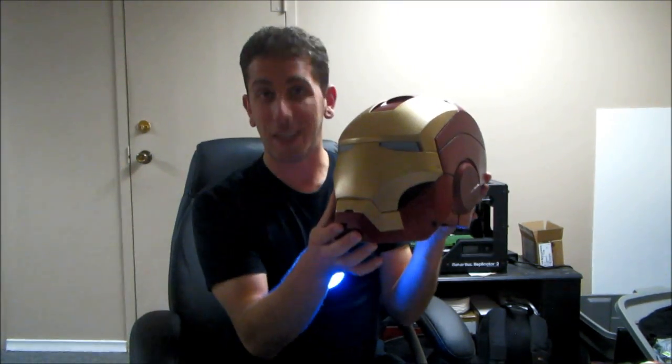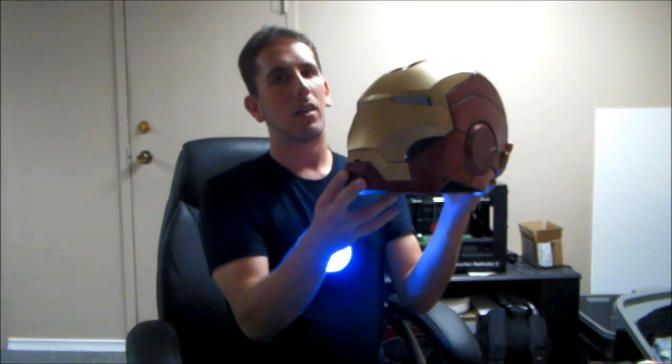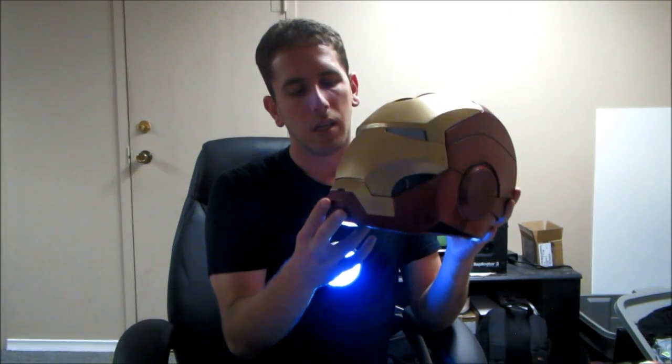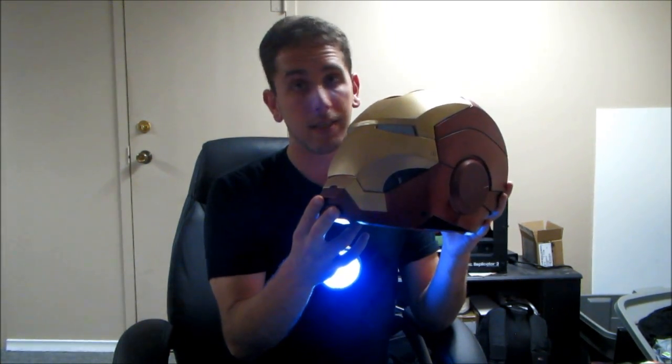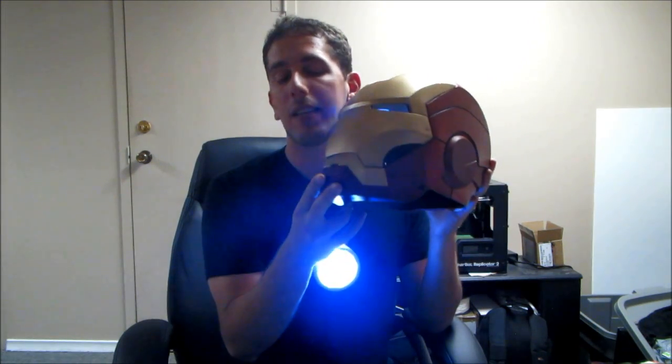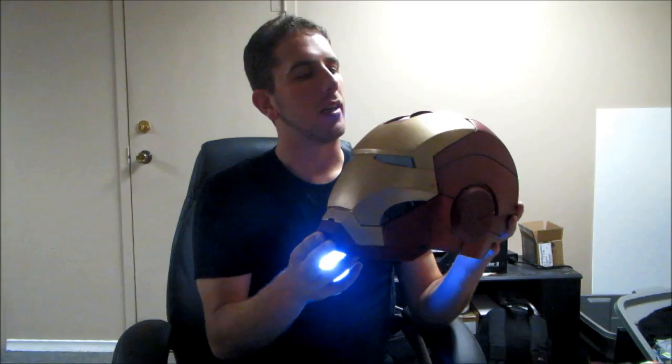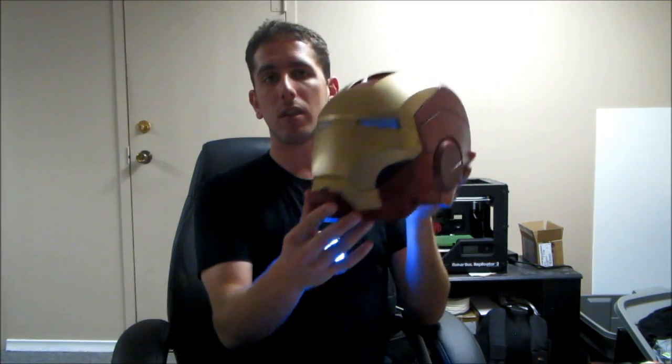Introducing the Iron Man Mk3 3D printed helmet. It's finally complete — almost. Since starting this project, I've come up with more ideas and I'm working on them right now. The infrastructure is already set up, but I'm not going to tell you what they are. I will show you what this one does currently though.